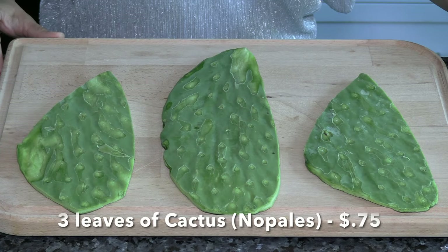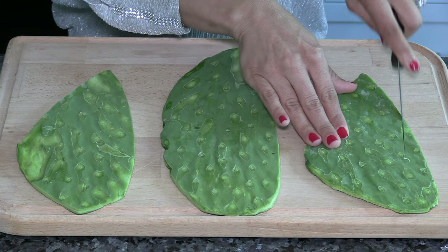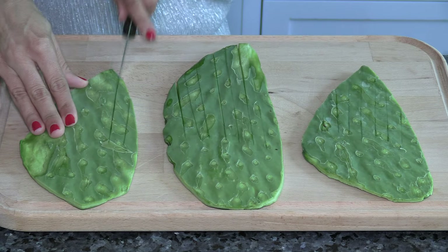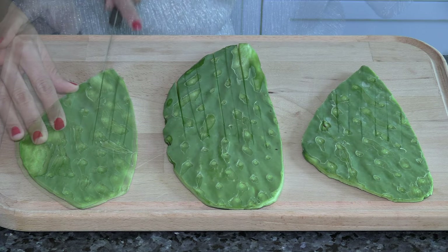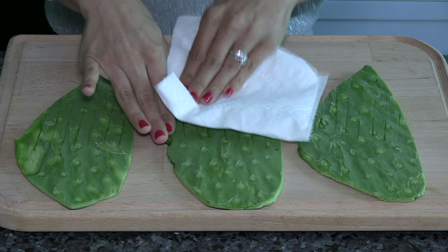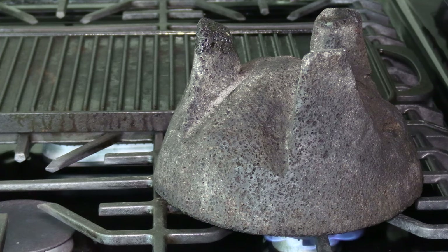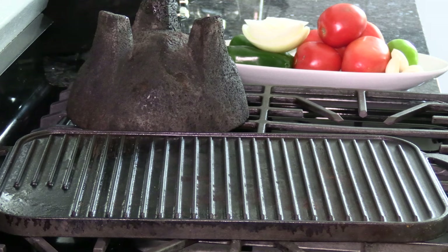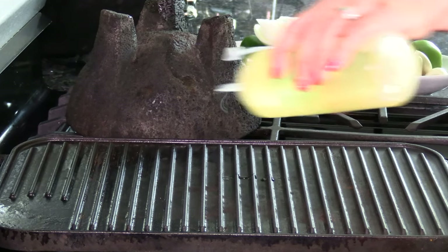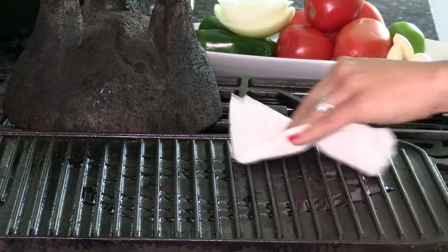I'm using three cactus leaves — what Mexicans refer to as nopales. I'm creating little sleeves at the end of the nopales. Be sure the nopales are nice and clean. I've inverted the molcajete bowl on top of the stove on high heat, to be ready once I've made the salsa and roasted the proteins. I'm getting the grill ready — set it on medium-high heat, wait for it to heat up, then drizzle some oil and clean it with a napkin or towel.